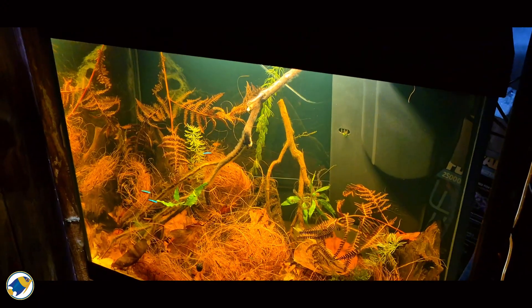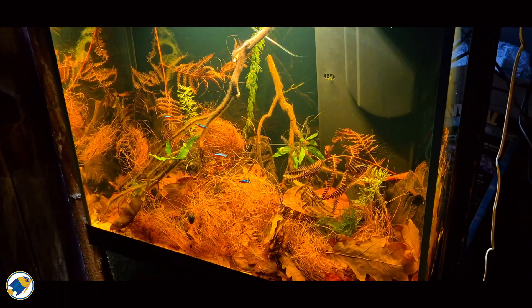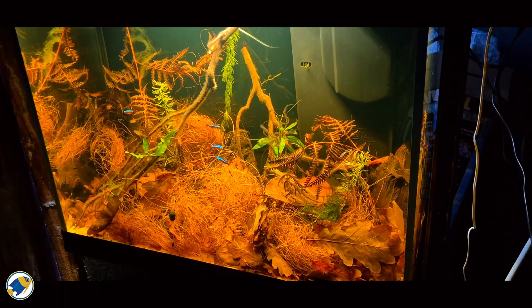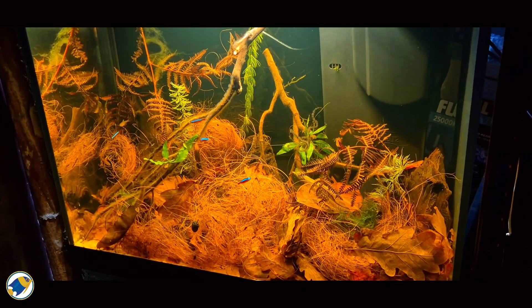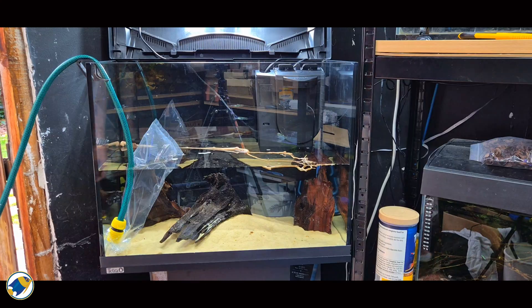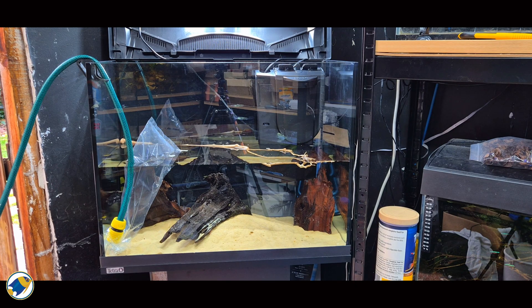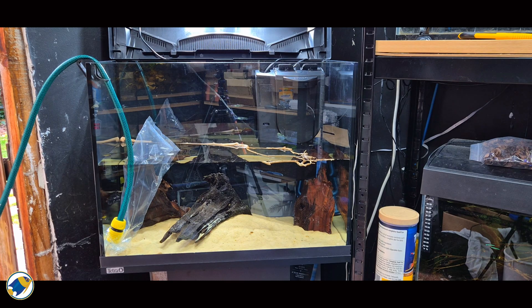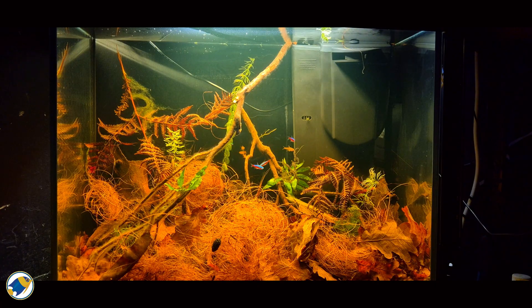But here's where it gets interesting. The blackwater aquarium in your living room isn't the same as the rivers of the Amazon rainforest. Most fish keepers, myself included, mainly use tap water. In the area of the UK that I live, it's naturally hard water. So even when I add botanicals and drop the pH, there's still plenty of calcium and magnesium in the system. The tannins create the look and the acidity, but the underlying mineral content remains. The balance is what makes it possible.